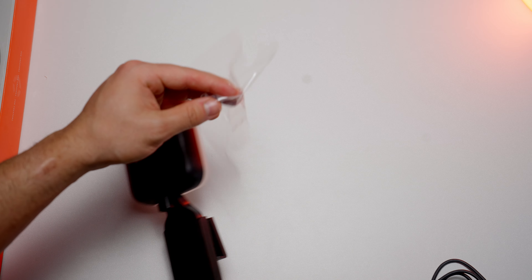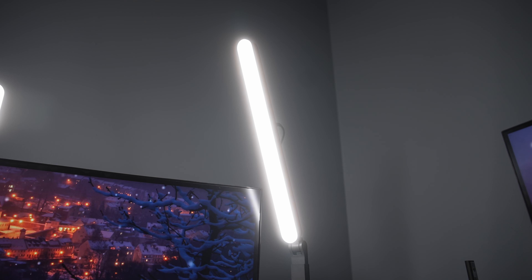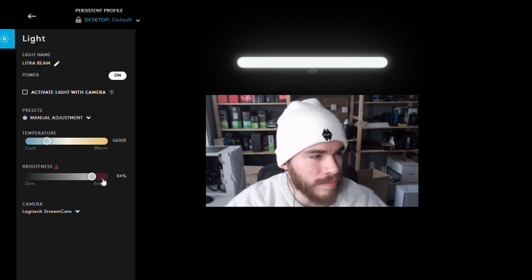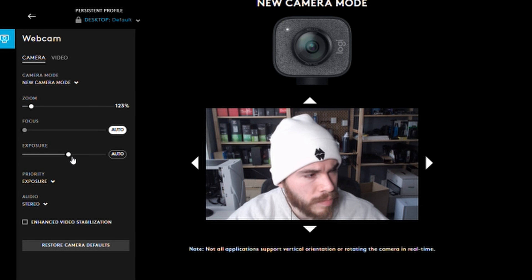There are also more extravagant camera options, like the Logitech Mevo. This is a wireless camera you can place anywhere in your room to provide different creative angles for your content. You can sync up multiple units at the same time through software like the Logitech Mevo Multicam app, which even features app-controlled live editing to make streaming easier.